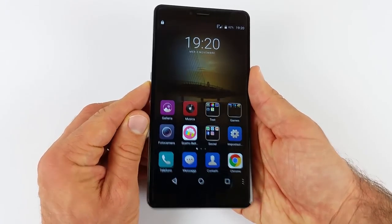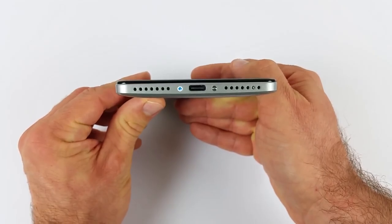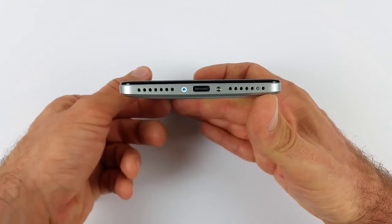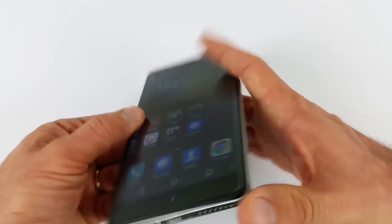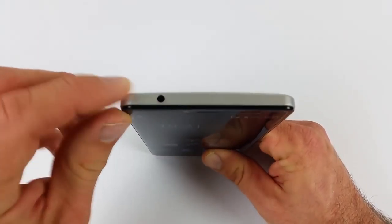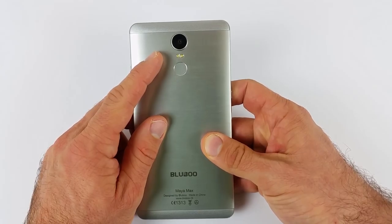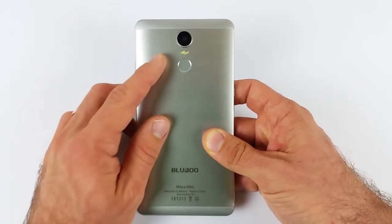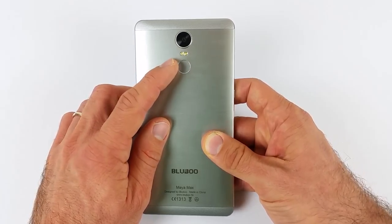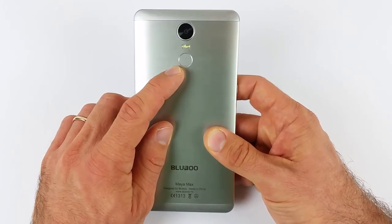Davvero comoda questa scelta da parte di Bluboo. Sotto abbiamo la Type-C per ricaricare il telefono, che supporta anche OTG. Abbiamo poi sulla destra l'altoparlante di sistema, sulla sinistra il microfono infossato in questa griglietta. Sul lato destro invece abbiamo i bilancieri del volume, il tasto di accensione e spegnimento, e sopra abbiamo il jack da 3,5 mm per le cuffie. Dietro c'è una fotocamera da 13 megapixel Sony IMX214 con apertura focale f/2.0, che permette di registrare video al massimo fino al Full HD. Abbiamo l'autofocus e doppio flash LED, non dual tone — entrambi sono di colore bianco.